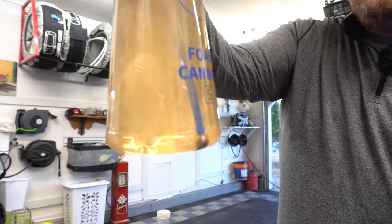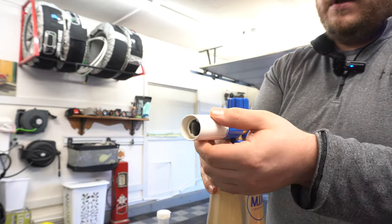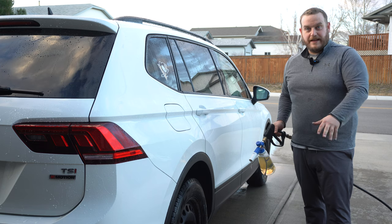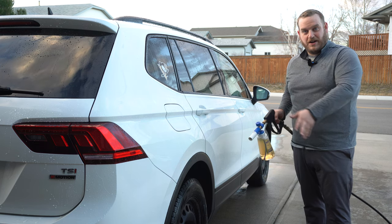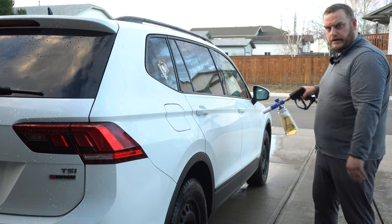The nice thing about this foam cannon is that the weighted ball actually mixes the soap — super cool. Turn it all the way to the right on the top, then we'll mess with the fan pattern a little bit later. It's a bit windy so we're going to foam the car and try not to get so much on me — get more on the car. Let's give it a go.